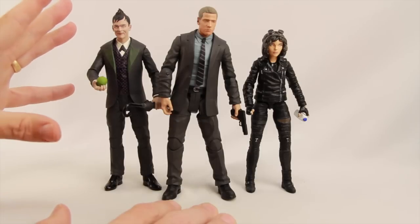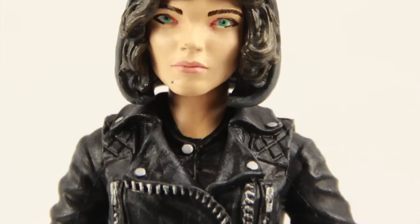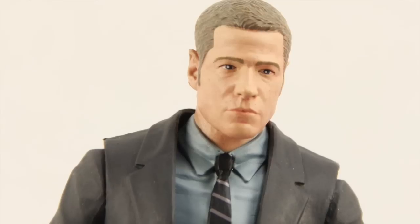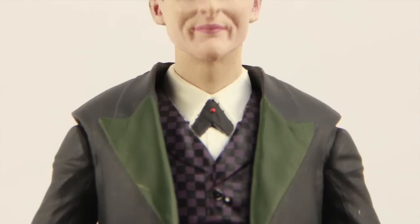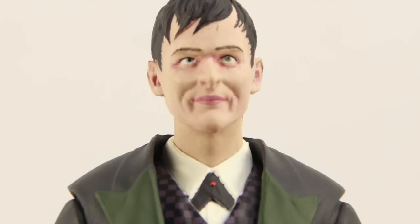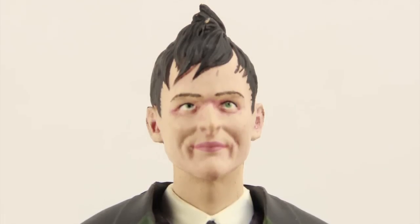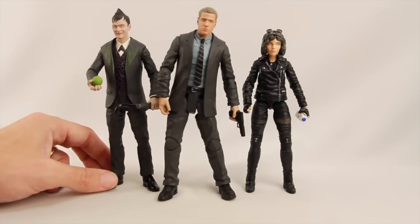Overall Diamond Select has done a pretty good job with this line. I think they captured the likeness of the Selina Kyle character almost dead on — they did a really good job with that one. Jim Gordon, I think they did a really poor job of capturing the likeness of the actor; the face sculpt really does not look anything like Jim Gordon. Penguin is decent — it's not as good as Selina Kyle but it's not terrible. It's a little off because it's kind of stuck in that one facial expression, but it's a much better job than the Jim Gordon figure.